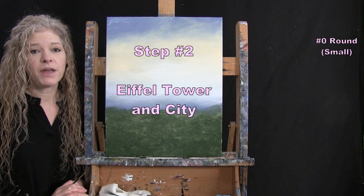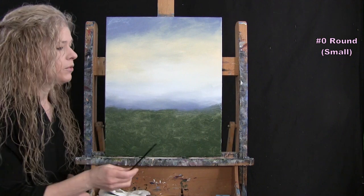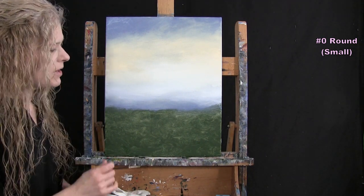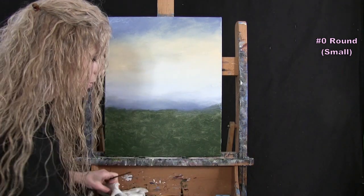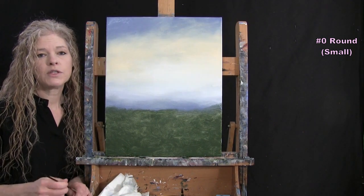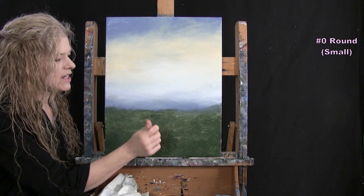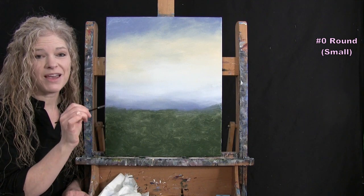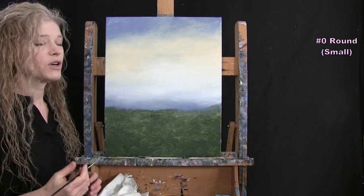For the next step, we're going to paint the Eiffel Tower and the city around it using the small brush. Colors needed are Brown, Light Yellow, maybe a little White and Black. Make sure your canvas is dry before this step — use a break, fanning, or a blow dryer. I'll use vertical lines and little crisscross diagonal lines for the tower, and make an impressionistic-style city with dashes, rectangles, and squares in the distance. We'll start with the tower first.